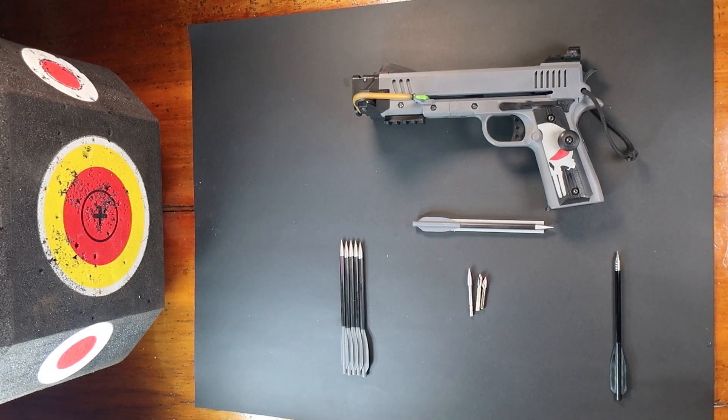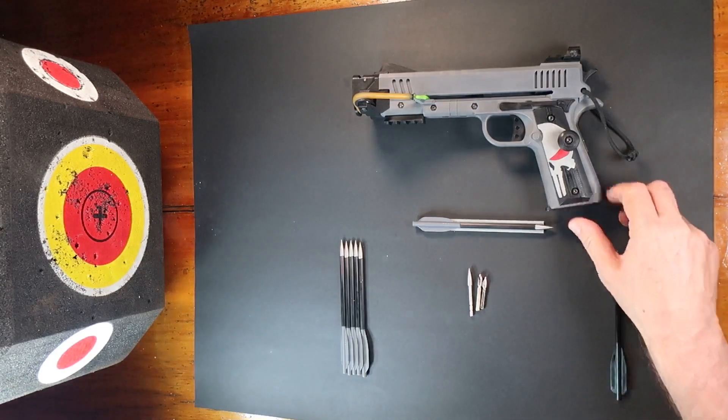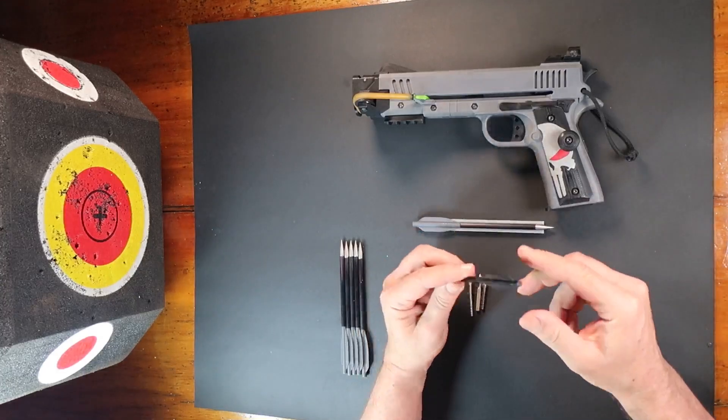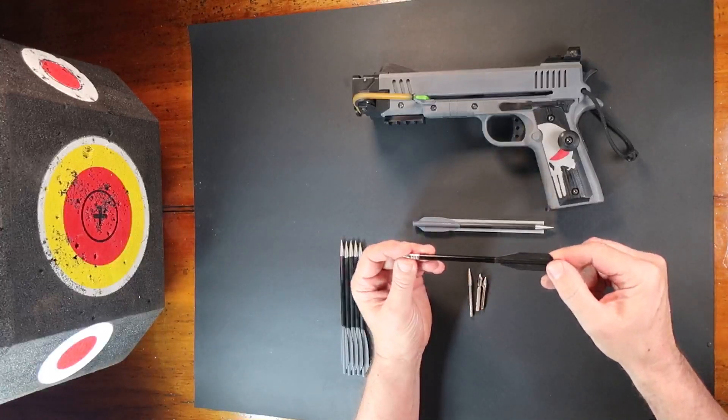Hello everyone. A short video here on how I make carbon mini crossbow bolts. The Punisher Remix uses these mini crossbow bolts that have an external diameter of 6.2 millimeters and are about 160 millimeters long.